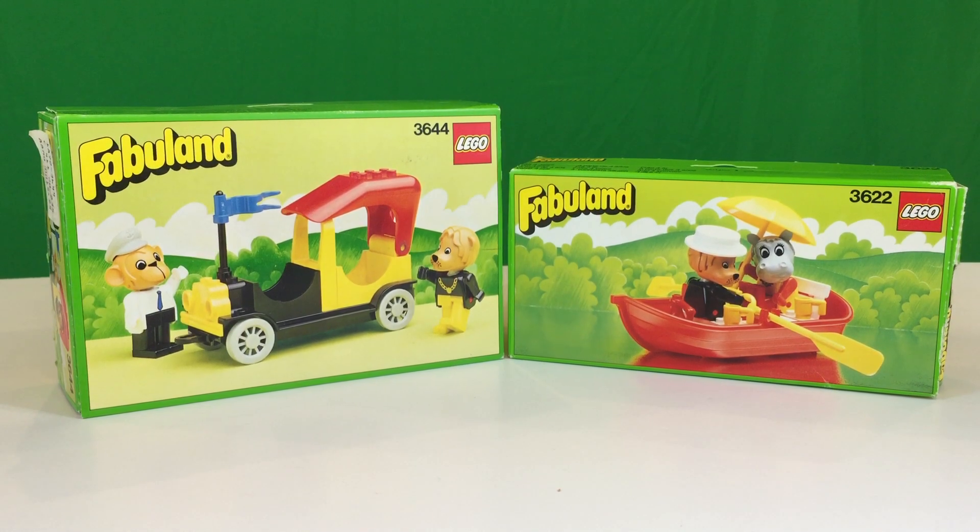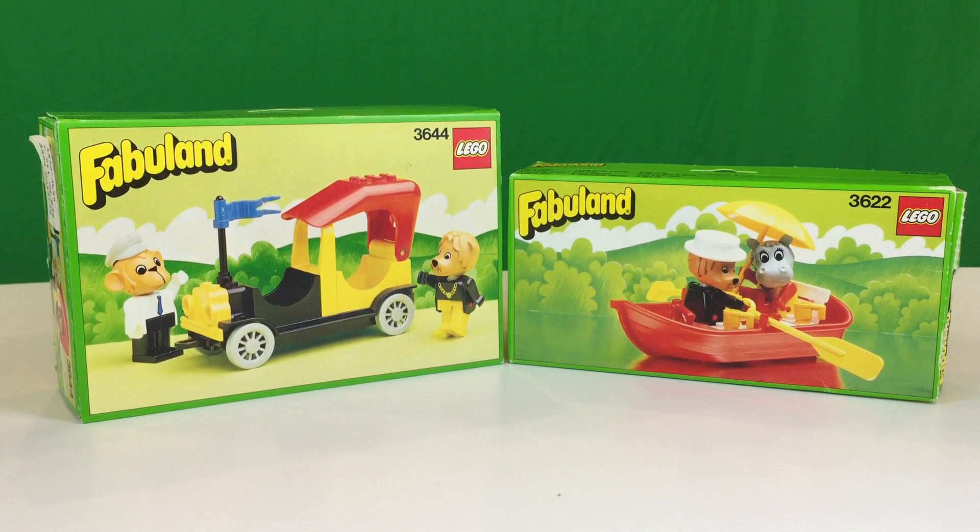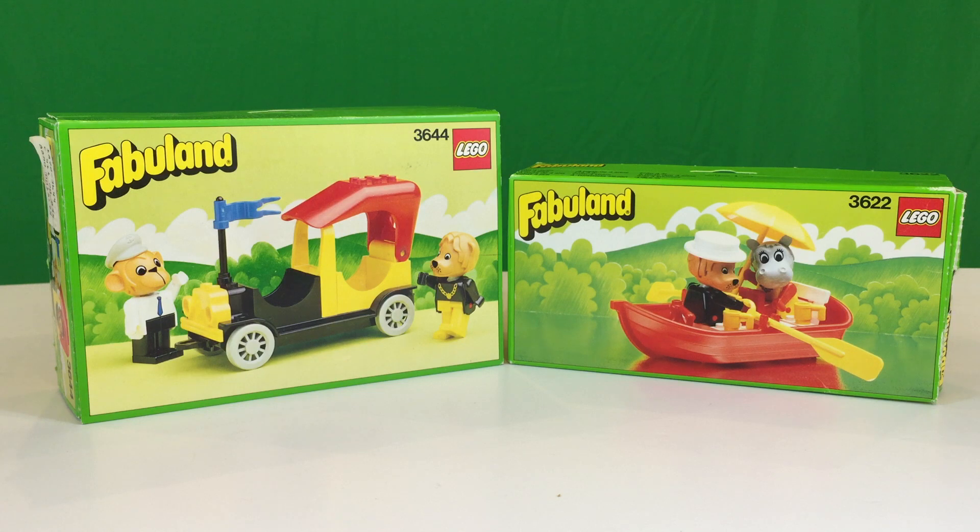Hey, it's Brickazar and it's time to bring you a vintage LEGO review. We're going to do two for one because I think these sets go together nicely. We got two Fabuland sets — one from 1986 and one from 1988 — but they both have Lionel Lion. That's why I think they go together. So we got set 3644,